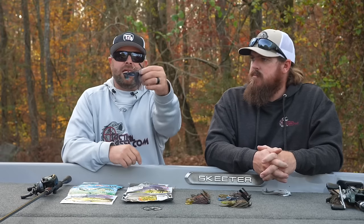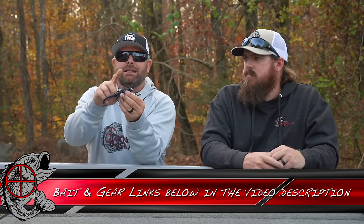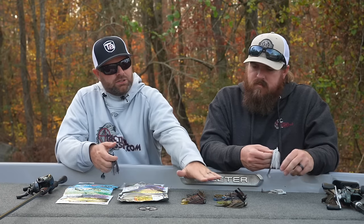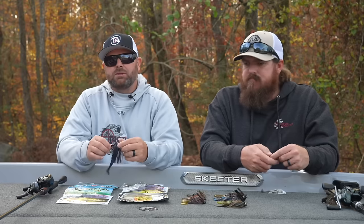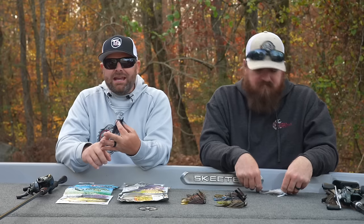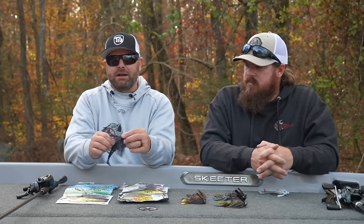We have it paired up — this one's actually a Gambler, the Easy Rider. A swim jig has a nice stout weed guard, but you can power fish. It's not like a traditional jig, but a swim jig is a more subtle approach to a chatterbait or spinnerbait. It kind of fits in line with those types of techniques, but it's more quiet, less flashy, but powerful.